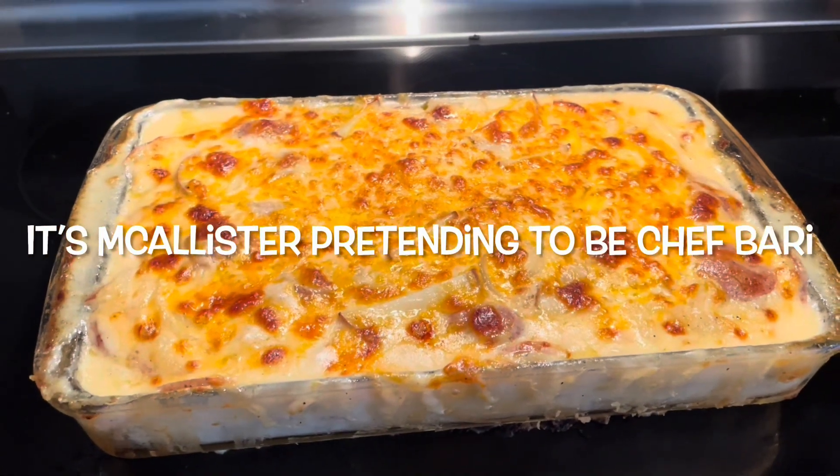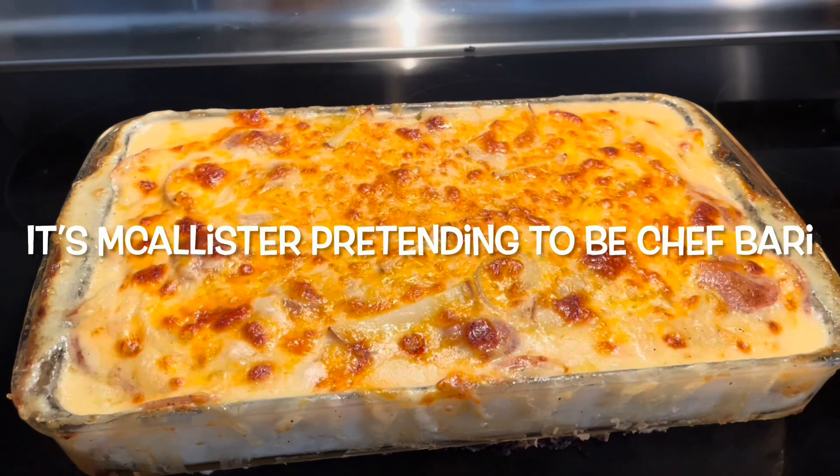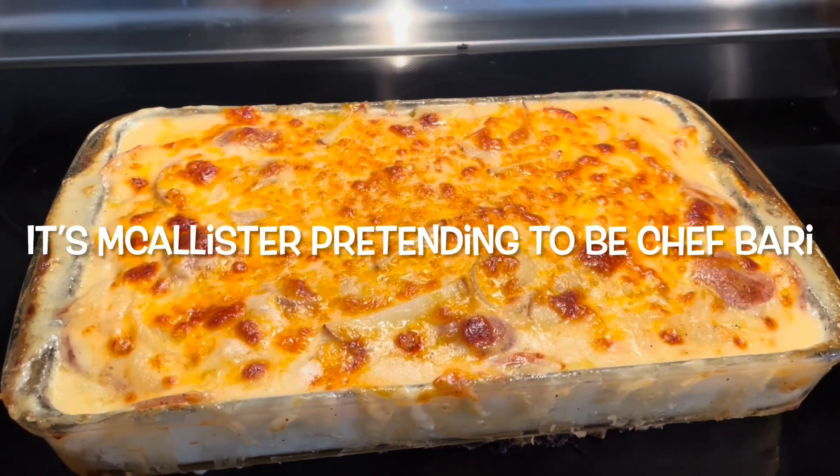Hey all, it's Traveling Chef Barry. I'm here to show you how to make scalloped potatoes today, so join me.